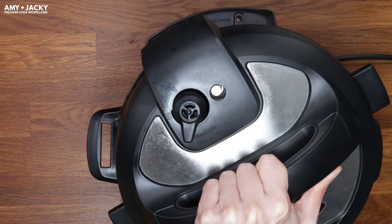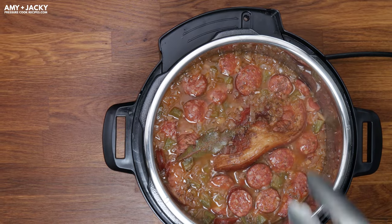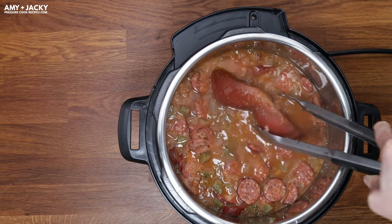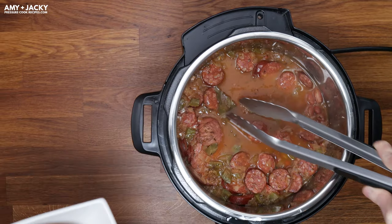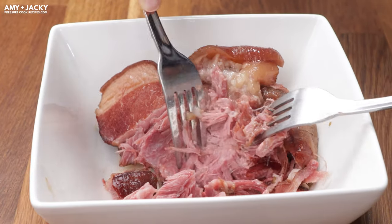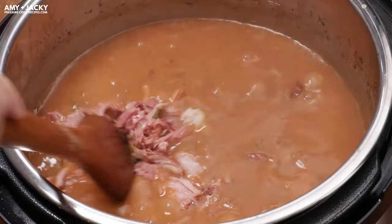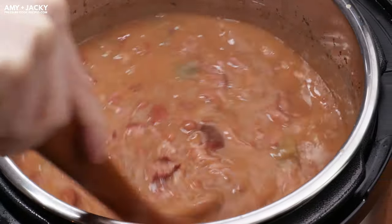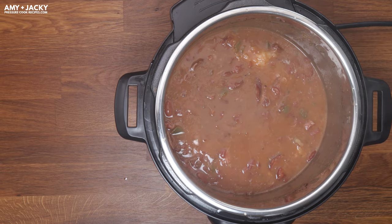It smells so good! It'll look a bit watery at first, but that's normal. You can reduce and thicken the gravy by using the sauté more function to let it simmer. Find and discard the bay leaves, then shred the pork and add them back in the Instant Pot. Stir occasionally and let it simmer until your desired consistency. As always, don't forget to taste and adjust the seasoning. Enjoy this tasty Instant Pot Red Beans and Rice!